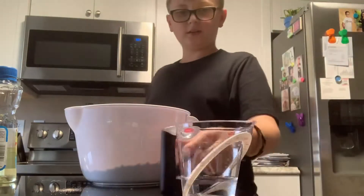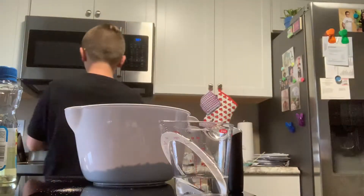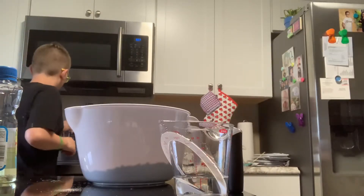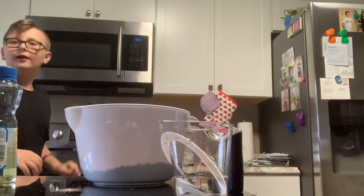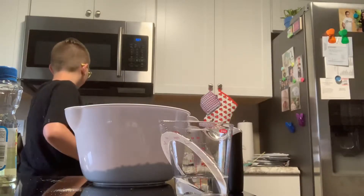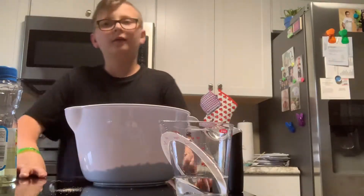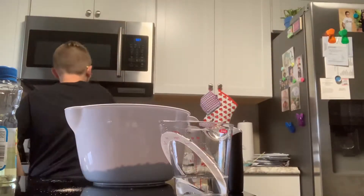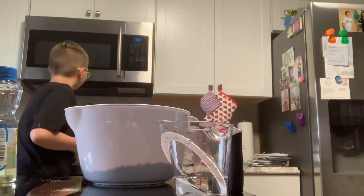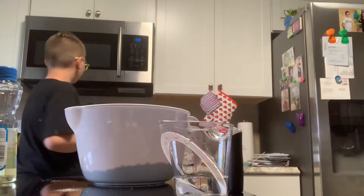Now we're going to need to put our water, but before we do that we're gonna preheat the oven. I'm gonna press bake and cook it at 325. Press start. As I told you, parental supervision is best because you might screw up.